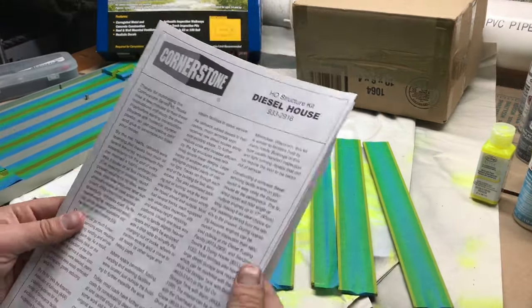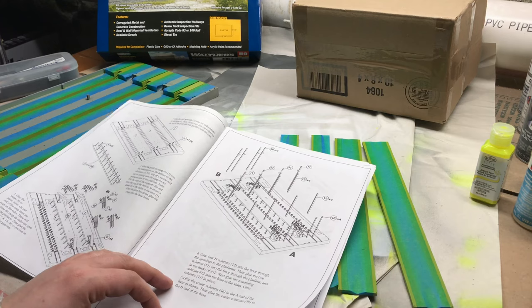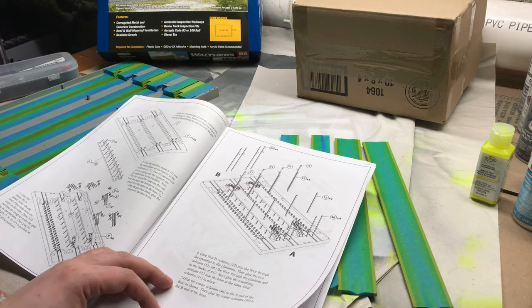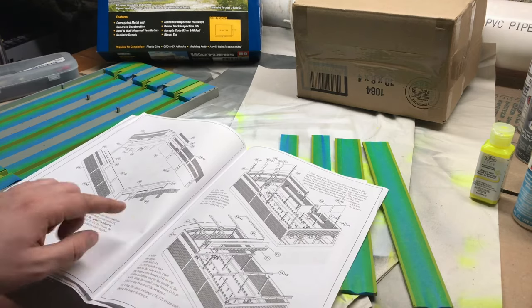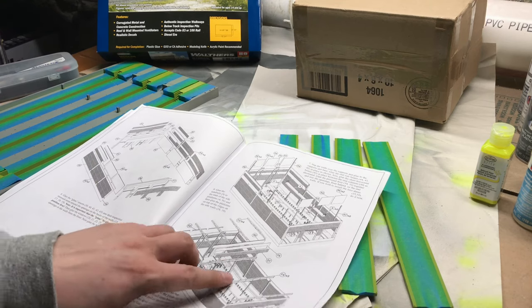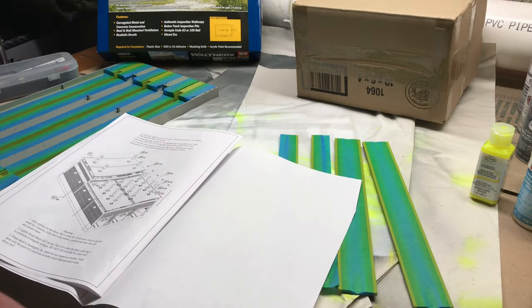I'm going to be adding some lighting — I'd like to do some under-platform lighting so that the workers will have the inspection pits well lit. I was also thinking about adding some servos to move the doors, and along the roof bracing add more overhead lighting. I just think that would make it pretty cool.